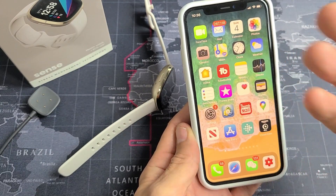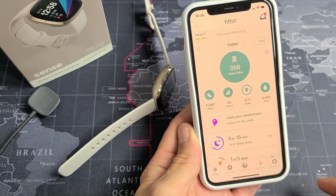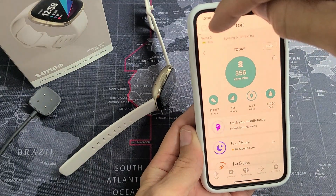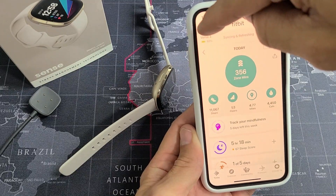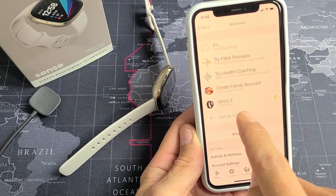So after you download it, install it, and sign in, go ahead and open up your Fitbit app. On the top left-hand side, you see a little avatar photo up there. Tap on that, and then you want to go down here where it says Setup a Device. Tap on that.